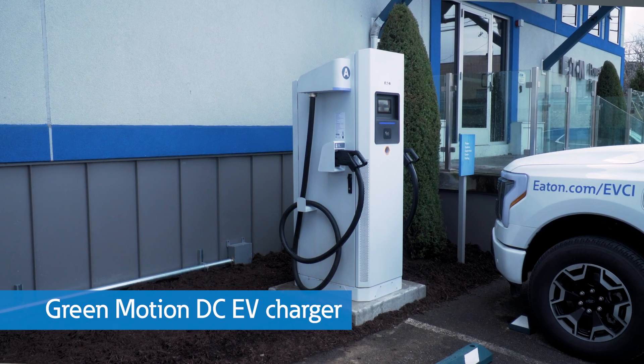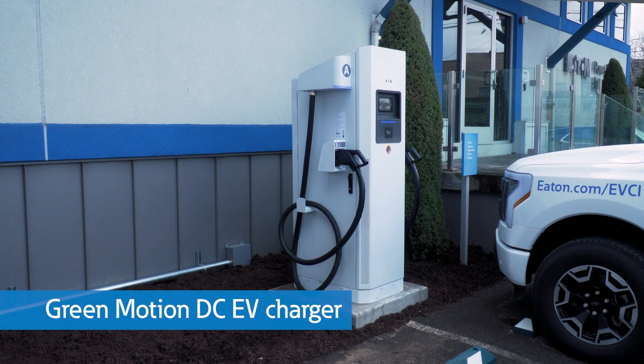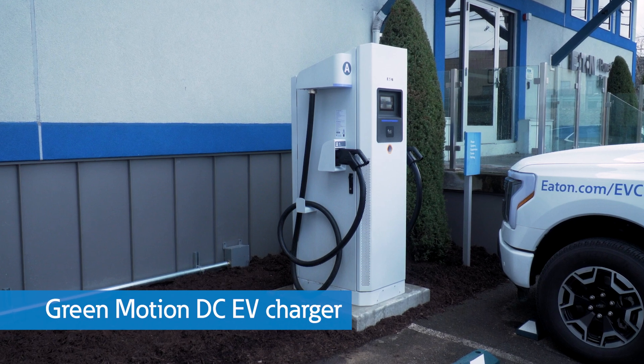We're here at Eaton's Power Systems Experience Center, and we have our GreenMotion DC EV charger installed right here in the PSEC parking lot. So let's take this opportunity to look at the main parts of this 50 to 150 kilowatt fast charger.